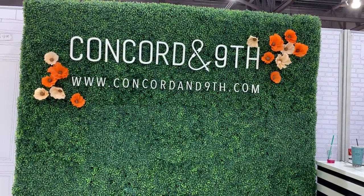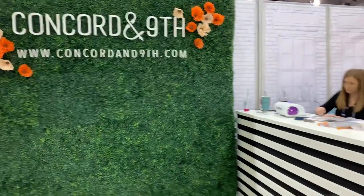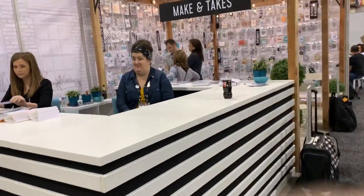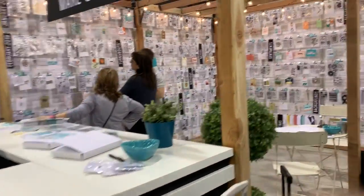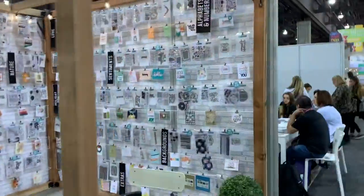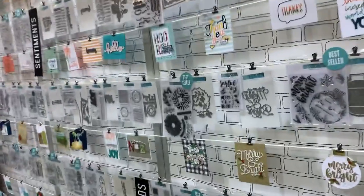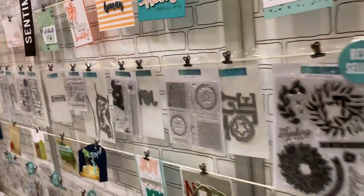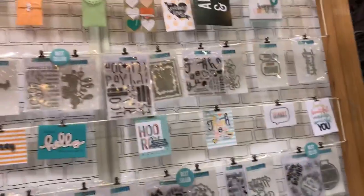Hi everyone, I'm here at the Clon Garden 9th booth and I'm really excited to show you their new products. They have a really cool booth organized in a really nice way. I'm just gonna go up here to show you some of the stamps that they have in stock — some of them are new and some of them are old. You know how much I love their stuff, especially their turnabout stamps.